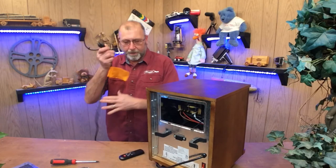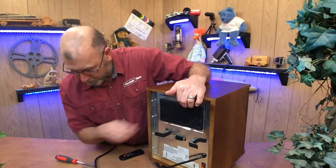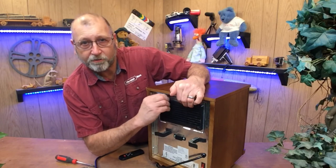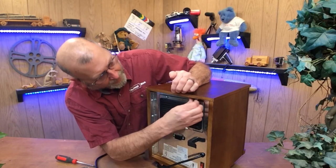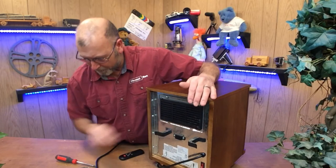Go ahead and unplug it once we've tested it, put the cover back on. Don't ever operate this stuff with it all apart — we just did this just for testing.